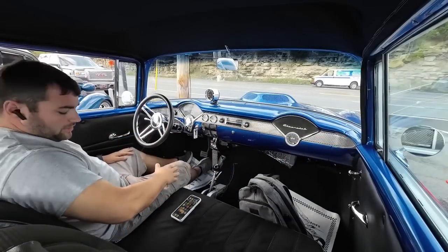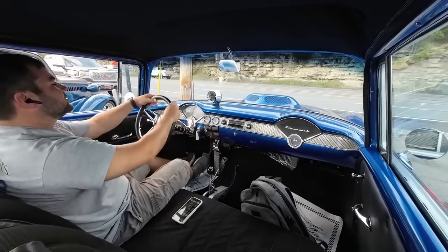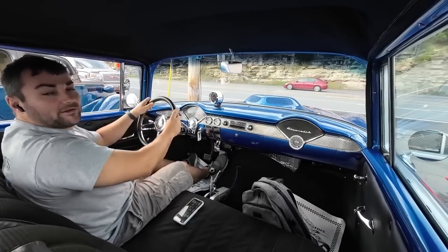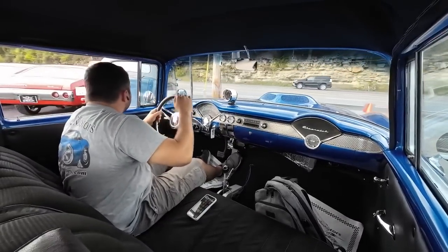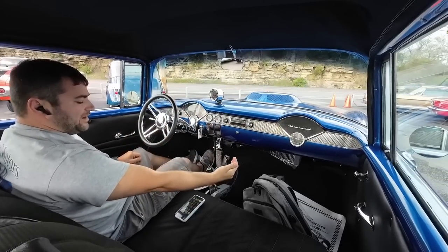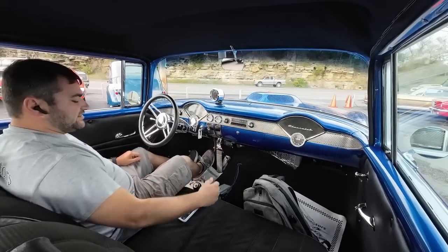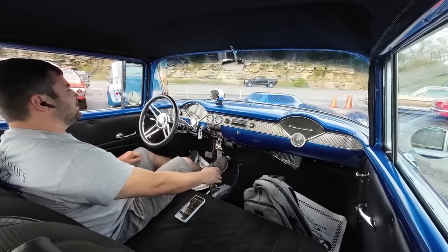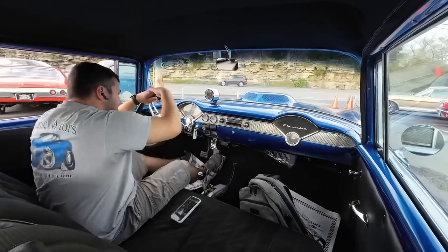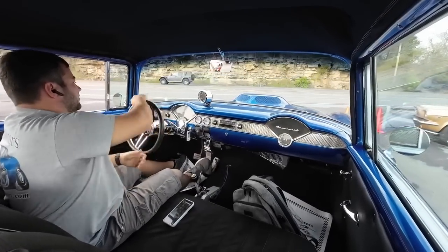We're getting ready to roll out. Got the engine temperature up to 180 now. Let's try reverse. Just got an upgraded gas pedal, takes a second to get used to. So reverse manual valve body means that position is first, that is second, that is third. Come back into neutral, click back once and we should be good. Make sure that column locks.